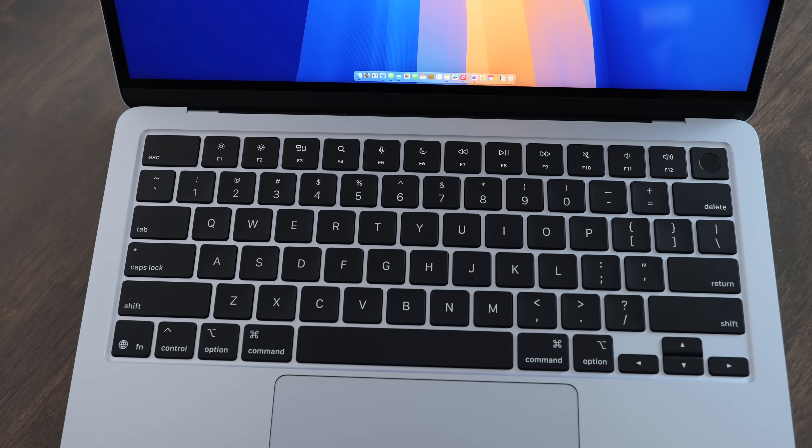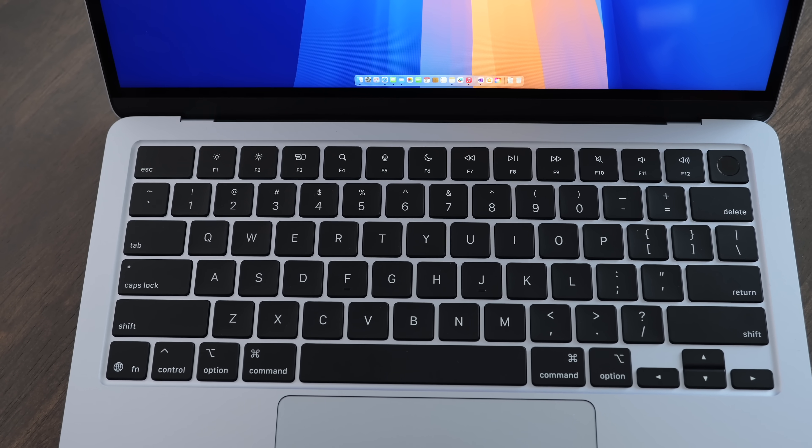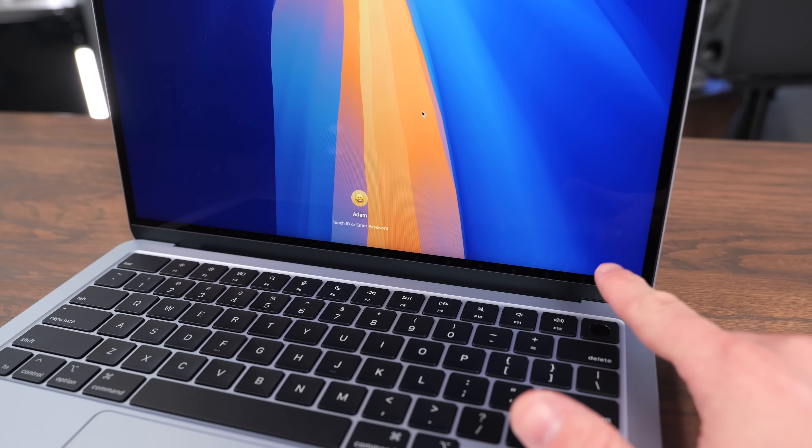You also get a headphone jack on the right side. The keyboard still has great features — the function row gives you everything you need to access, and you also have the Touch ID button, which works really well.